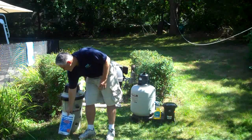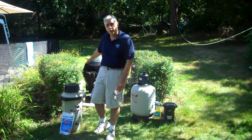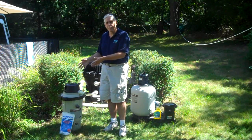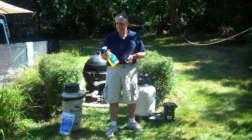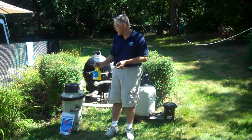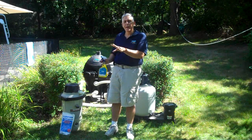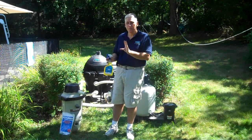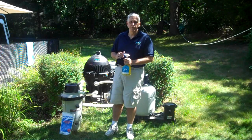When you clean a filter — especially a diatomaceous earth or cartridge filter — you partially disassemble the filter. Use a filter cleaner, such as a spray-on biodegradable cleaner, and let it soak in there for about a half an hour to an hour. The longer you can let it soak, the better. Then hose it down, reassemble it, and you're good to go.